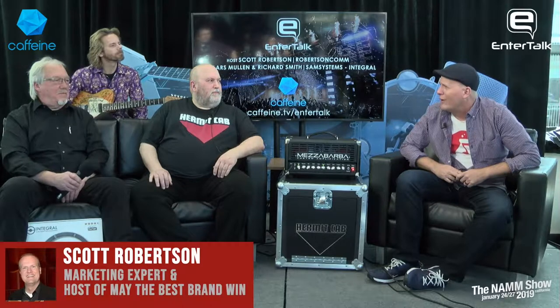Live from the NAMM Show 2019, we have two very exciting companies here. Richard Smith from Sam Systems is going to talk about the Integral Mic system, and we've got Woody here from Hermit Cab. We also got Lars hanging out in the back. Let's get things going — Richard, you have a very innovative design for a microphone, so tell us all about it.